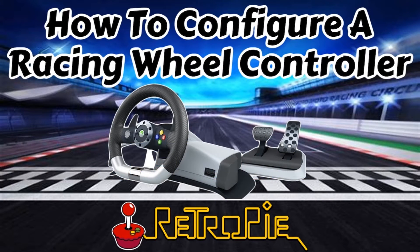Hey everybody, RetroPieGuy here. Today we're going to go over how to set up a racing wheel controller with RetroPie. I was recently on eBay and came across an old Xbox 360 racing wheel controller for just $25, so I thought maybe this was something that could work with RetroPie. I'd never seen it done before, but figured it's worth a shot.